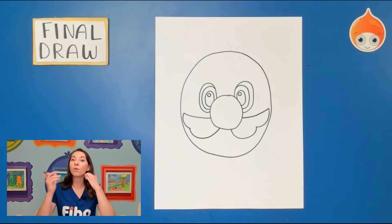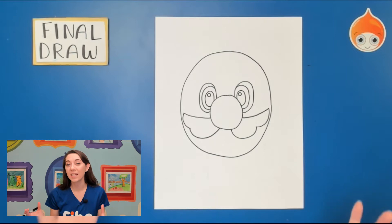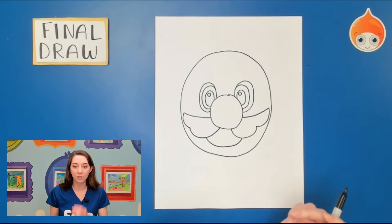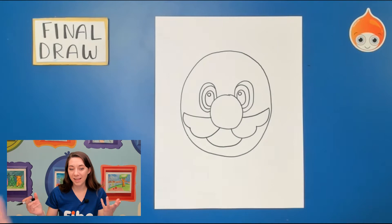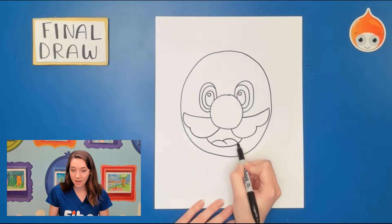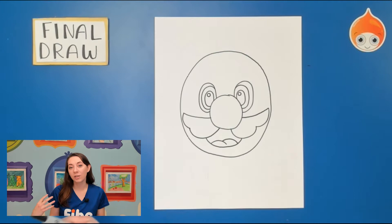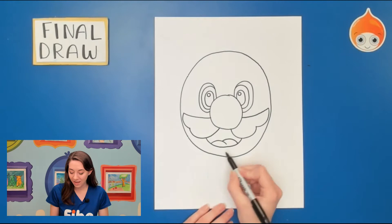If you want to make it bigger or a little smaller that is totally fine — it's up to you. Mario has been drawn many times in many different ways, so you guys can be very creative. My Mario is going to be super happy, maybe he just won the level he was on, so I'm going to draw a U from one mustache to the other, and that way it looks like his mouth is open. I'll add a tongue inside, which is two rainbows next to each other. Go ahead and finish up your mouth — maybe he's not happy, maybe he's super excited.